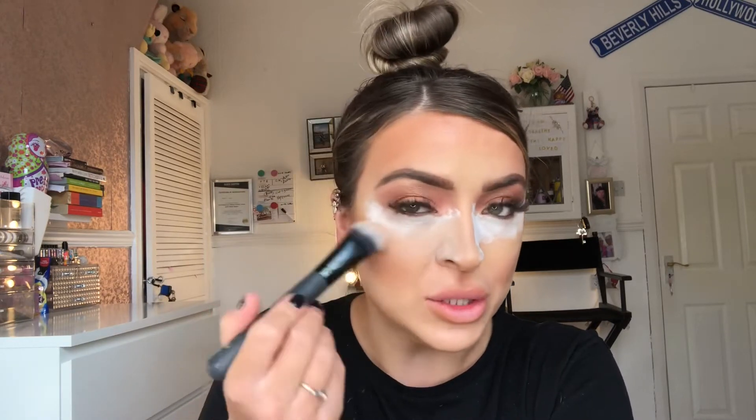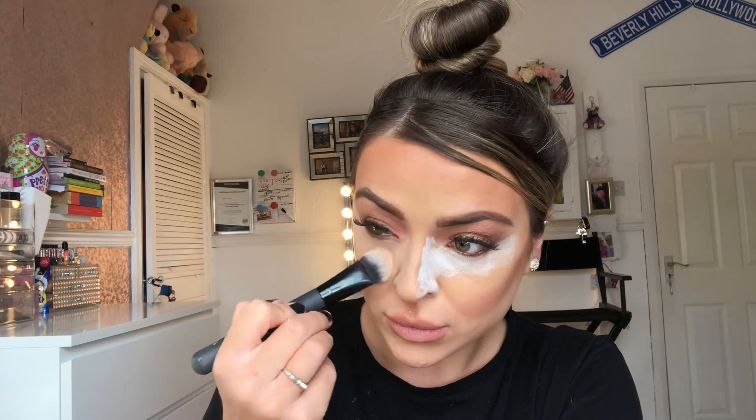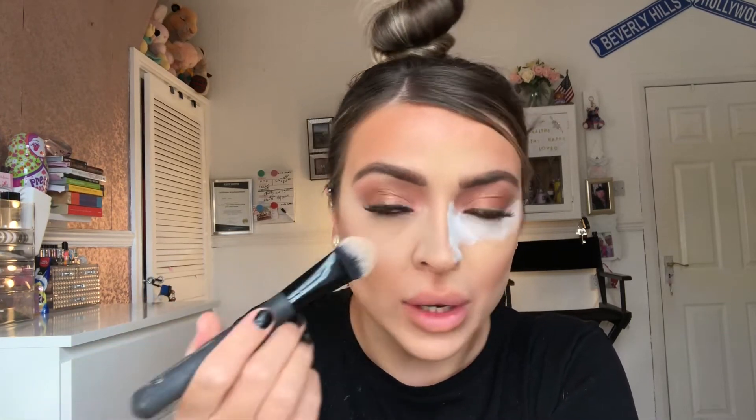Now I'm going to dust away this under-eye bake. To do this I'm using my Primark 101 HD Kabuki Brush, very gently sweeping that away but also pressing it into the skin as I sweep. All that baking technique does is mattify the under eye — it sets the concealer, which means the concealer won't move even if you are under hot lights, outside in humid temperatures, or anything like that.